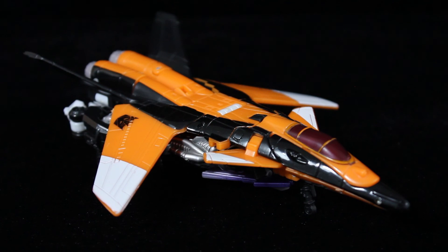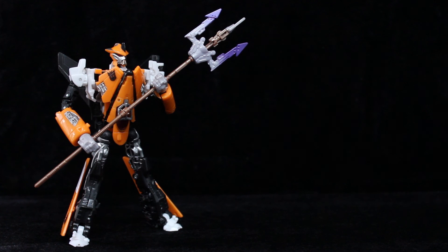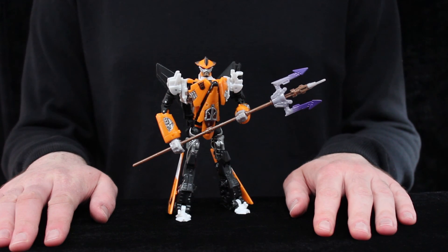If it wasn't clear by now, I love this mould. Terror Dive himself is a worthy contender for my top five live-action movie toys, period. A near-perfect jet mode, ingenious transformation, and a characterful, poseable robot with unique weaponry all amount to a figure truly deserving of a Rune medal. I still recommend the Depth Charge repaint over this, but you know what? Get both. Just get both. The mould's that good.